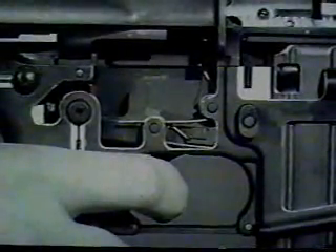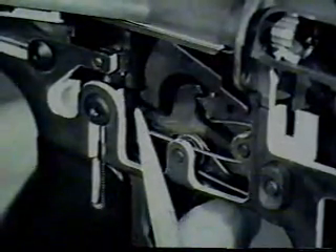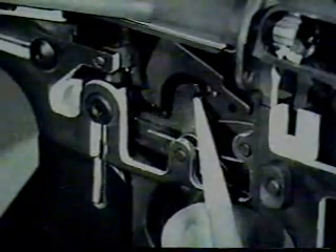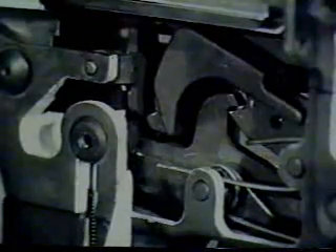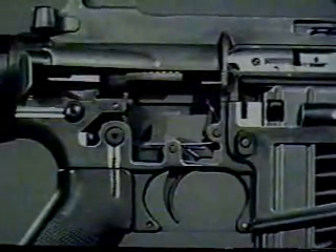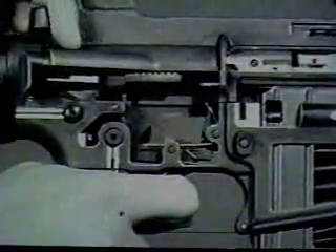The bolt carrier recoils and moves rearward, overriding the hammer and depressing it to the cock position. At this time, the center cam of the selector lever prevents the disconnect from engaging the hammer as it does in semi-automatic fire. Simultaneously, another cam on the selector lever rotates the automatic sear forward, which catches the upper hook of the hammer. The automatic sear holds the hammer in cock position until it is struck by a shoulder on the bottom of the bolt carrier. This releases the hammer. As long as the trigger remains depressed, the nose fails to engage the hammer and automatic fire continues until the magazine is empty.